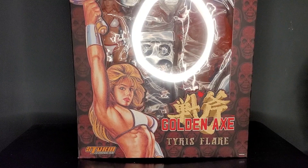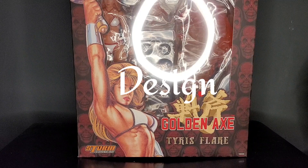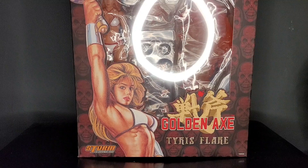Today, I'll be reviewing this figure in the following categories: accessories, articulation, design, is this essential to your collection, functionality, and price? Once those scores are totaled, I'll give you my opinion if this figure is a pass or a purchase.